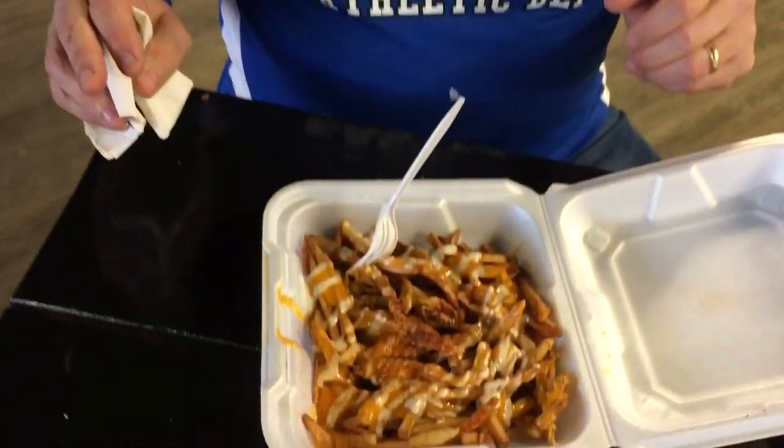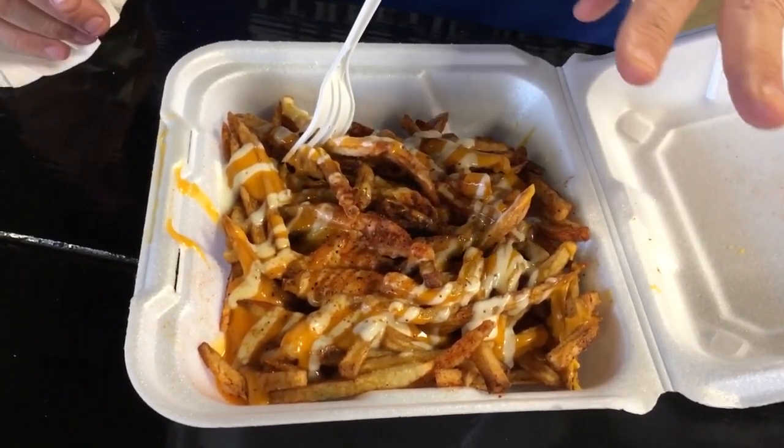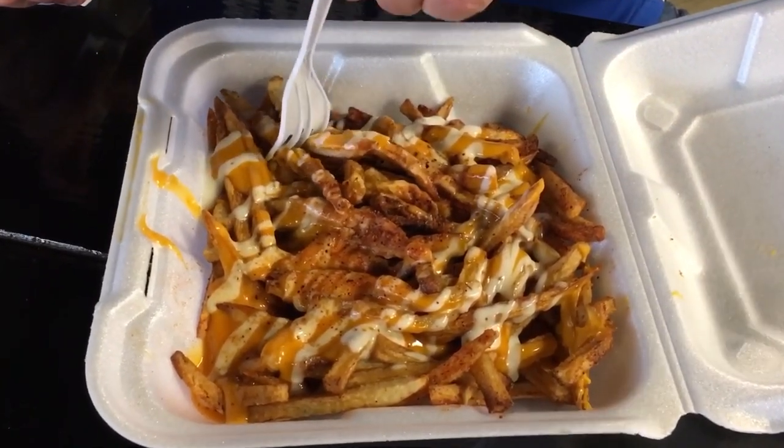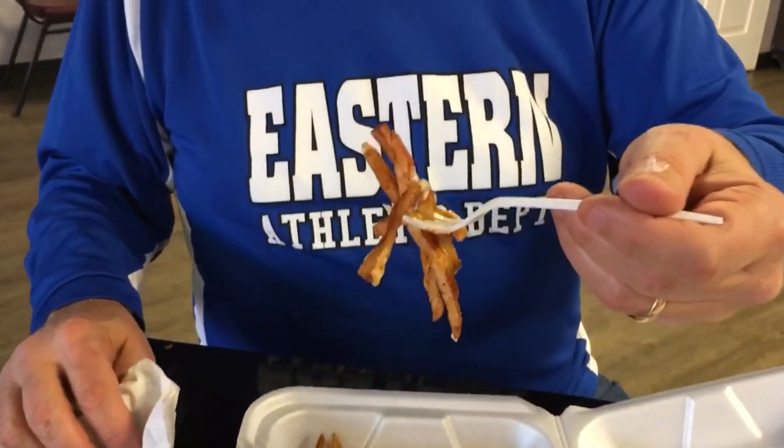One of my last items before dessert is the Cajun loaded fries. It's got nacho cheese, ranch dressing, and Cajun seasoning, and of course the shoestring cut fries. Mmm — that's a perfect blend of the Cajun seasonings as it exists with the ranch. And those fries, they're hand cut. This is definitely a winner here. If you come here, not only are you going to get the burgers, but get the loaded fries also.